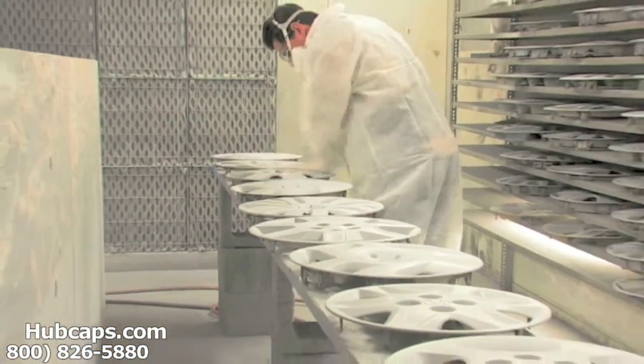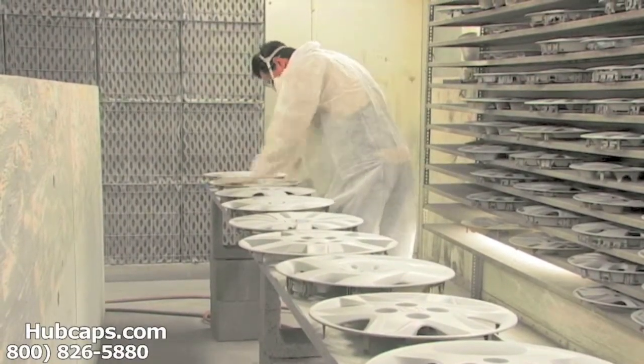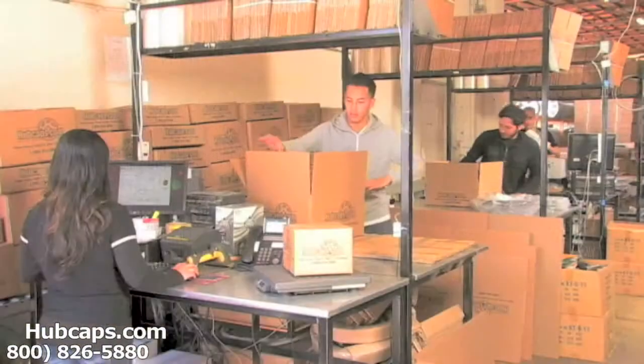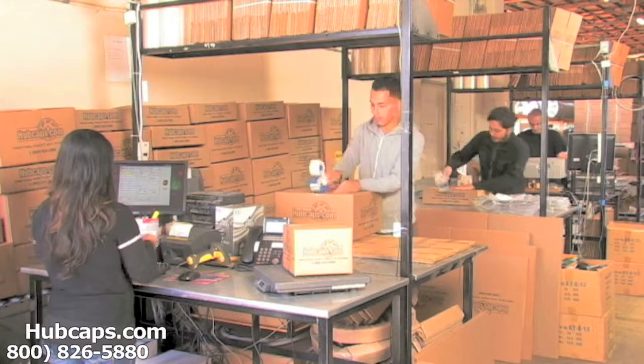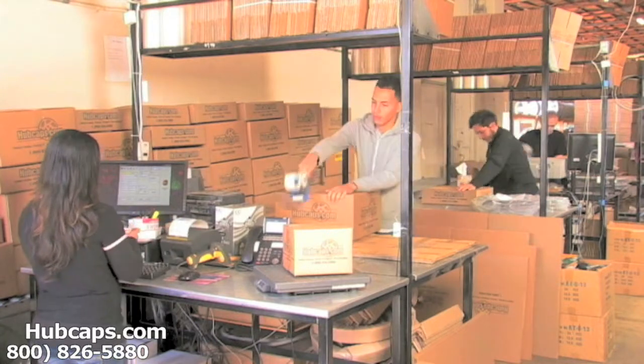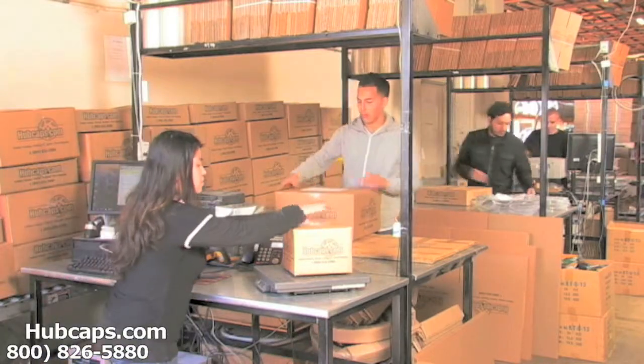Our warehouse has a top-of-the-line restoration department ensuring your Hubcap comes out looking like brand new every time. Depending on where you live and what you have ordered, and whether the item is ready to be shipped or not, it will usually take four to five business days after the order is placed, possibly even sooner.